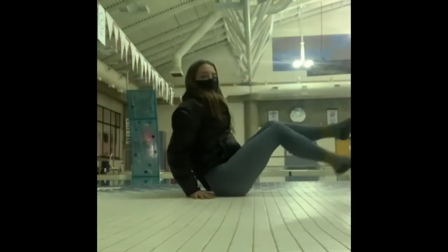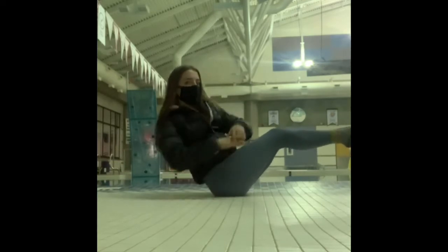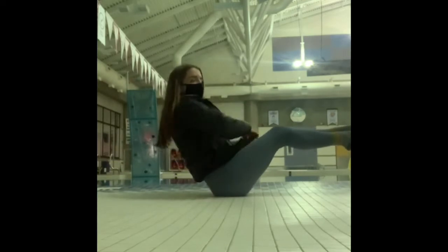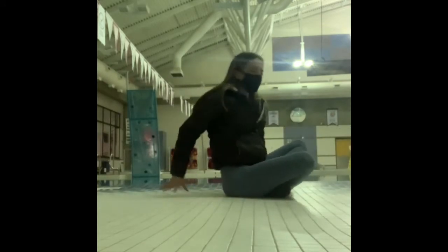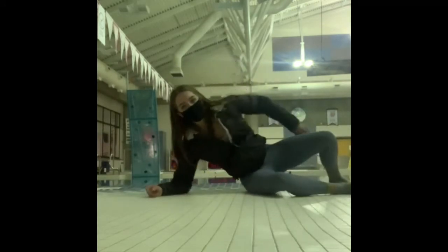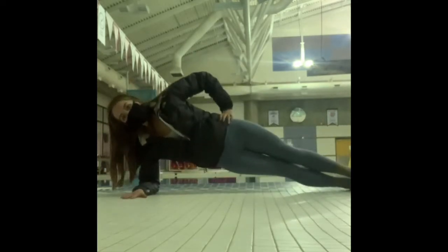For our next exercise we're going to be doing our Russian twists, so sitting on your bum with your legs up in the air, clasping those hands together, you are going to touch them on the left and right sides of your body as close to the ground as you can get.